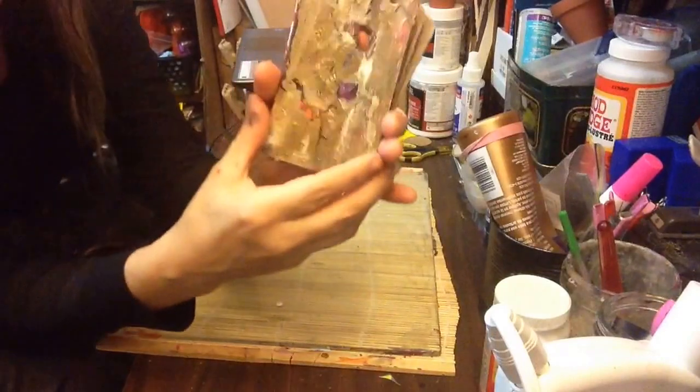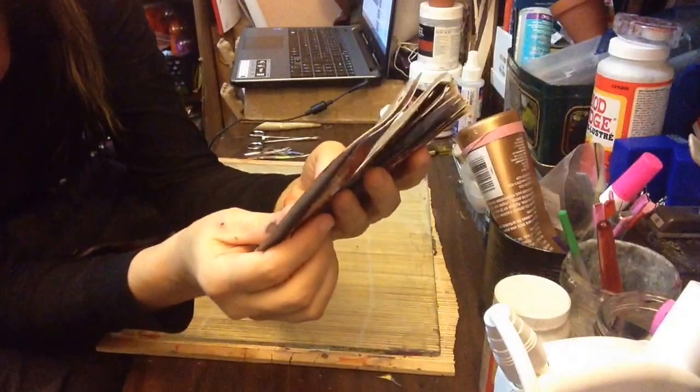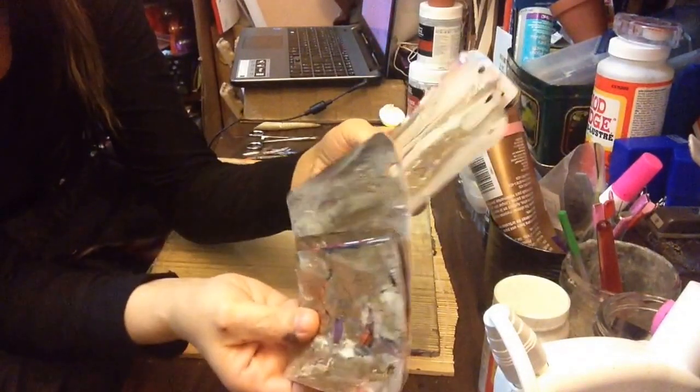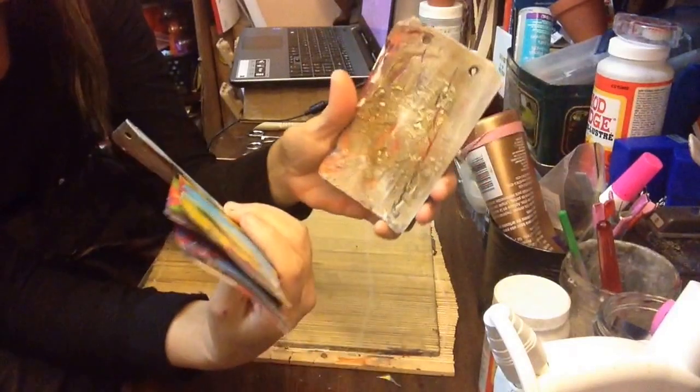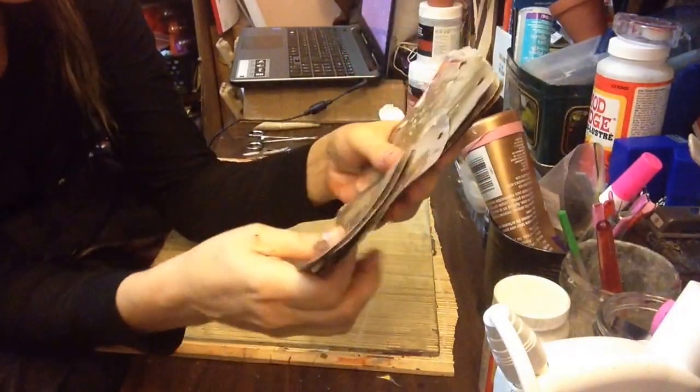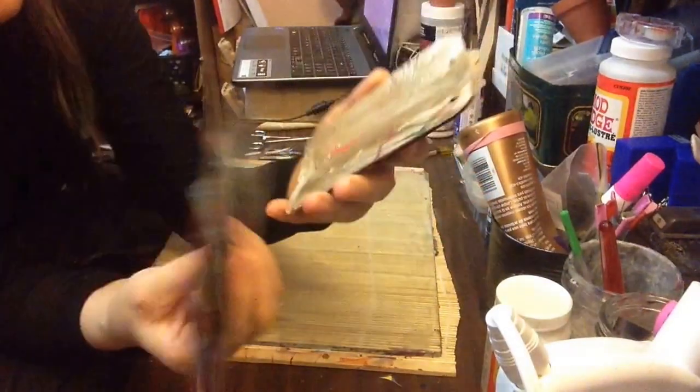I decided to put some of them in a toaster oven to heat, get them really drying at 200 degrees. I was watching them and they're bubbling up because there was so much glue behind it, so I really got some good texture from that, which I like.